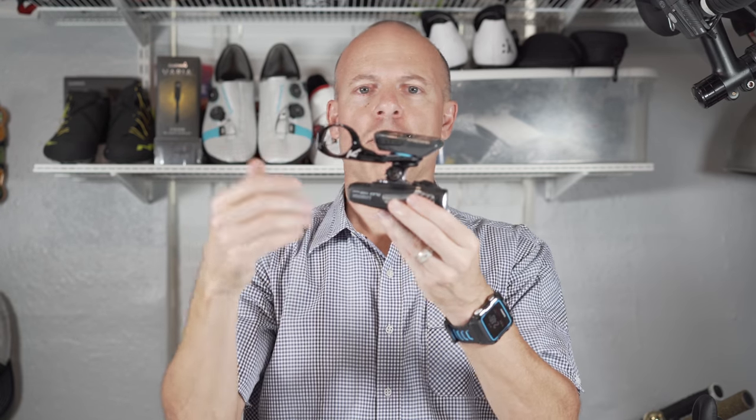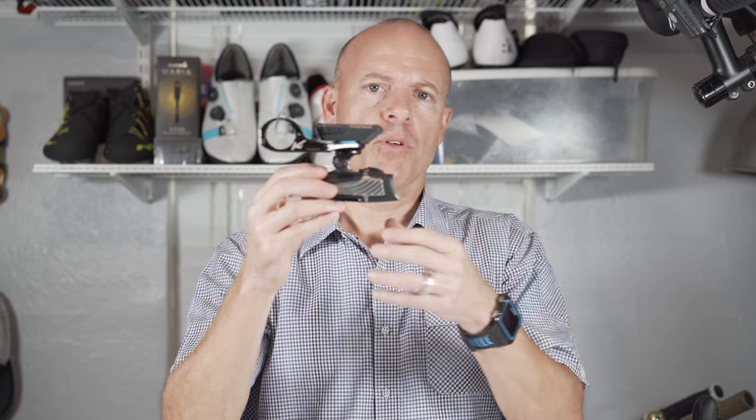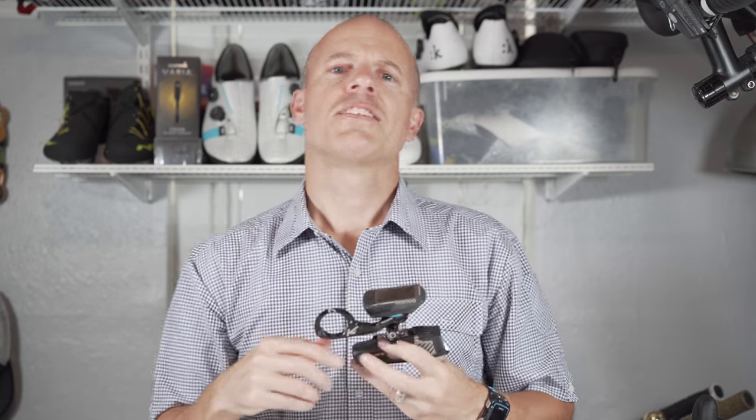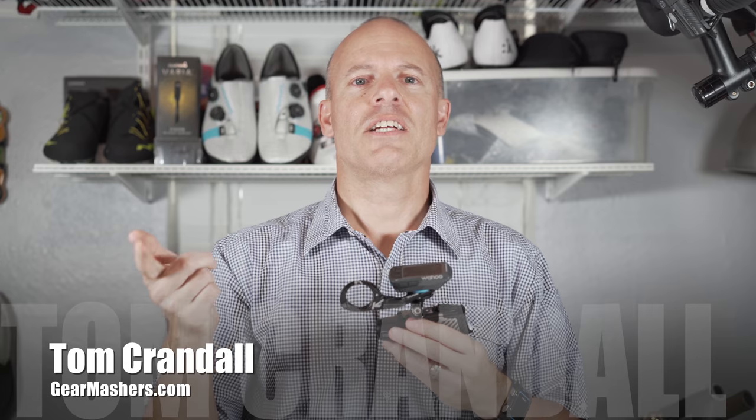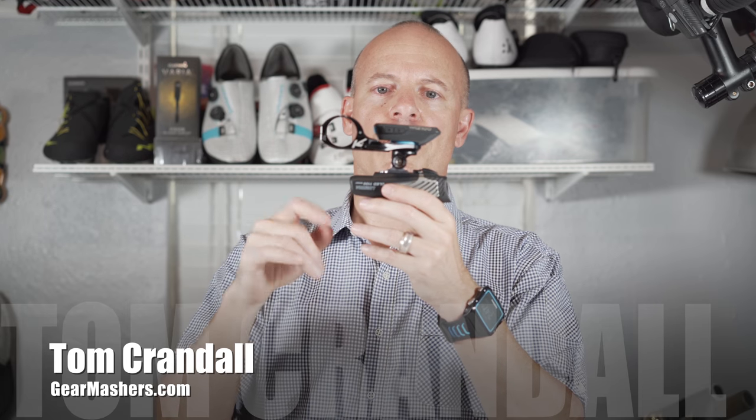All in all, I think this is an awesome unit. If I wanted to, I have a GoPro 6 and I could mount that on the bottom. But realistically I just want to have my light out there and my computer and I'm good to go. Thanks so much for watching. Please subscribe to our YouTube channel and also check out GearMashers.com — I did a full review on this on the website so it will give you all the information you could ever need about this combo. Thanks so much.